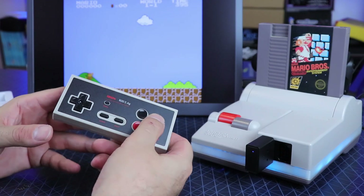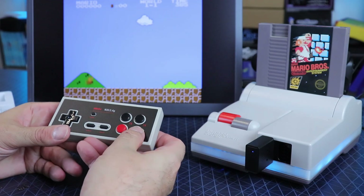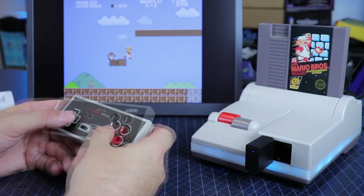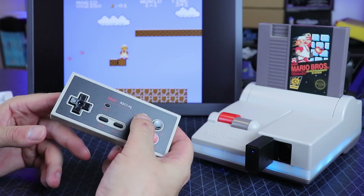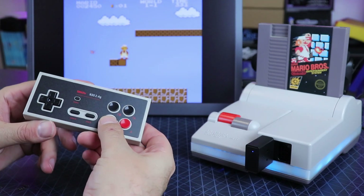There are a couple of neat things with these. Just like the previous versions, you do have those turbos where you hit the top buttons and you get that turbo action. You can hear some turbo fireballs — why not, right?